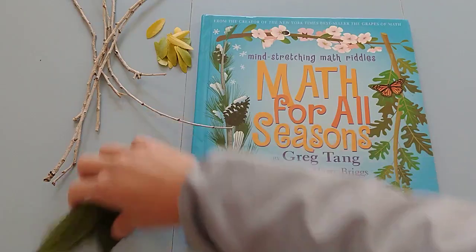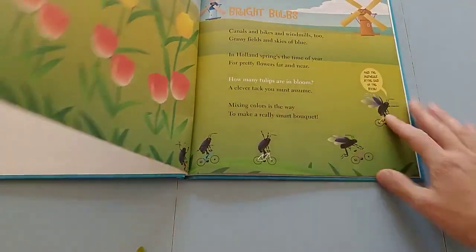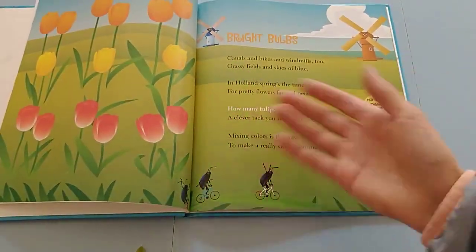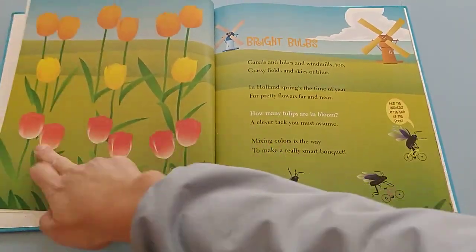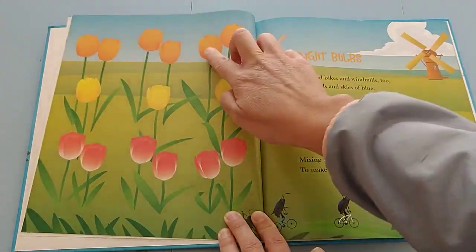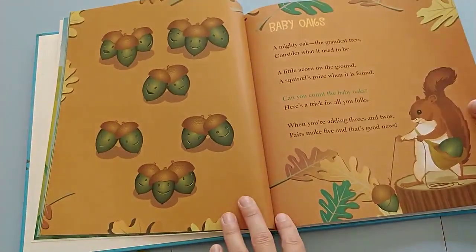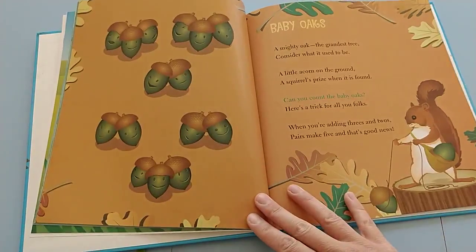So how I do this is I read the book, and what it is basically is skip counting. It's going to have a riddle, and then they find the pattern on each page — these are similar, these are similar, these are all similar — so you can go two, three, four, five: five, ten, fifteen. The whole book is full of different ways to group things and skip count them a little bit faster and easier.